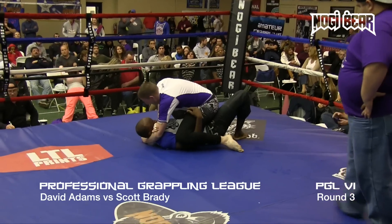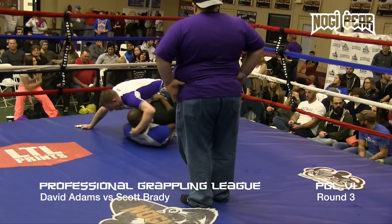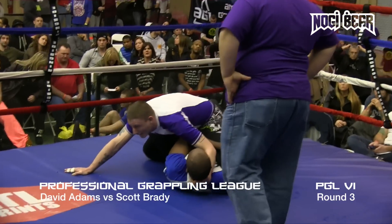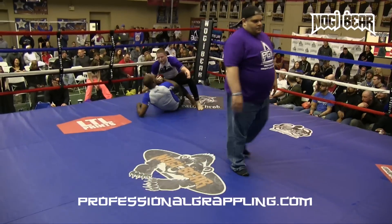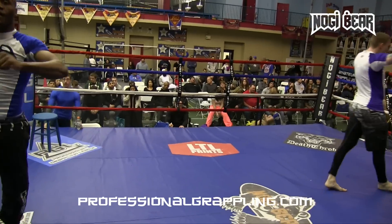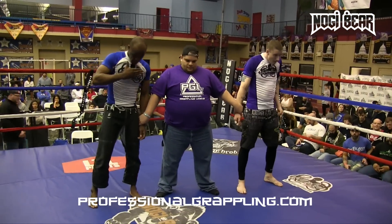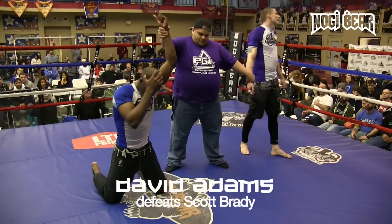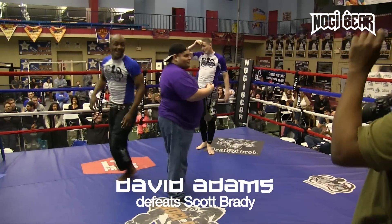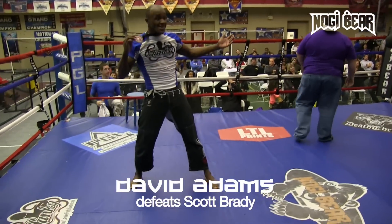Fifteen seconds left. When you leave it to the judges, you just never can tell. This one's going to go to a decision. David Adams is going to take the decision in his super fight against Scott Brady. We've got a big one coming up next.